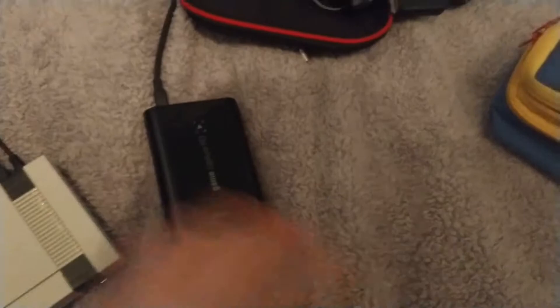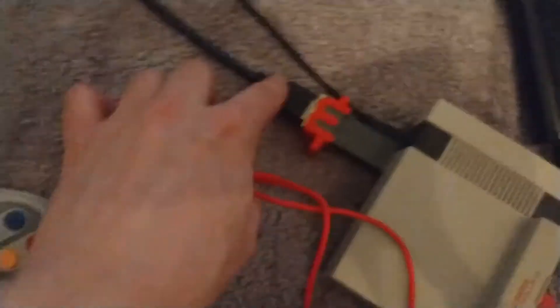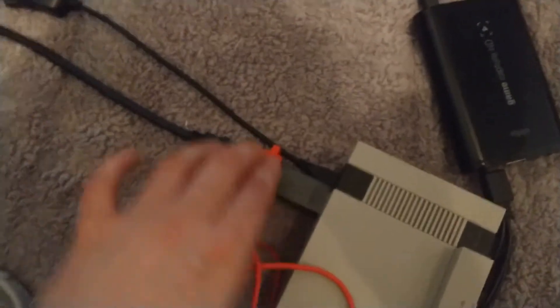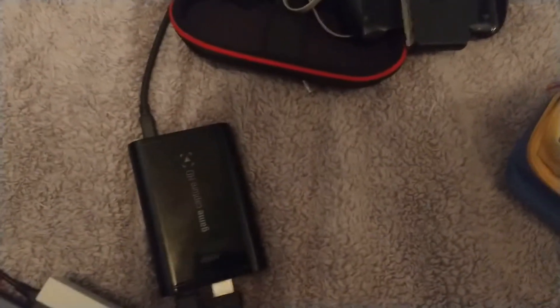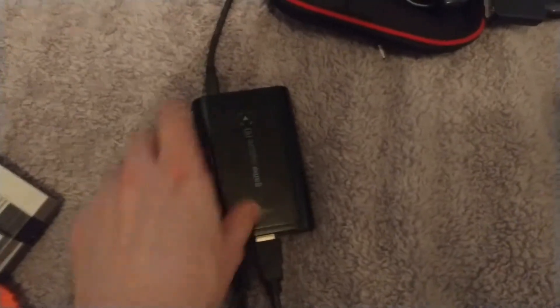So what you do first is plug the mClassic directly into the console, then use this USB cable to give it power for the dongle to work. Then you plug in the HDMI cable here. While the signal is being re-rendered and enhanced, it travels over to the Elgato Game Capture device, which hopefully records the enhanced video quality to make the anti-aliasing take effect, as I'm recording into this machine here.